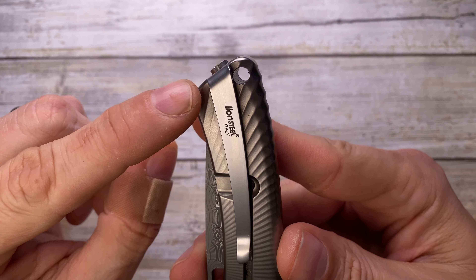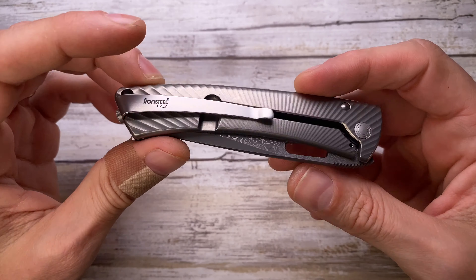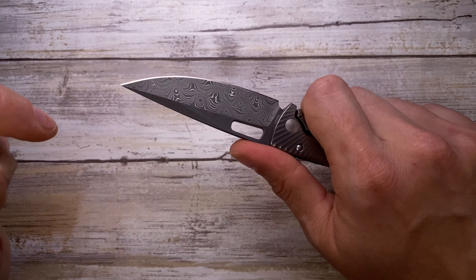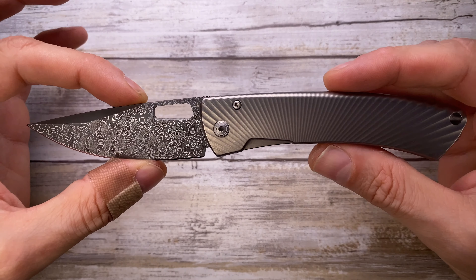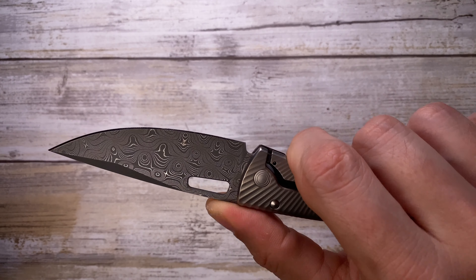As you can see, this knife is sporting a deep carry pocket clip which will almost completely hide the knife in your pocket. Fit and finish is very good — the grip in your hand is perfect, no hot spots, and there's just a little bit of jimping to give you a bit more purchase and traction for your thumb.